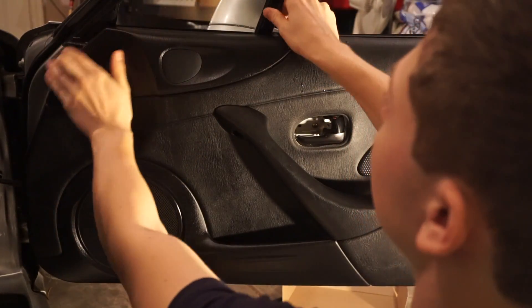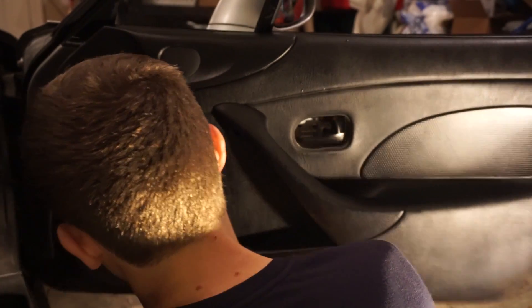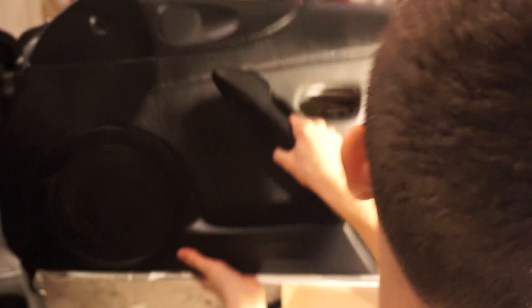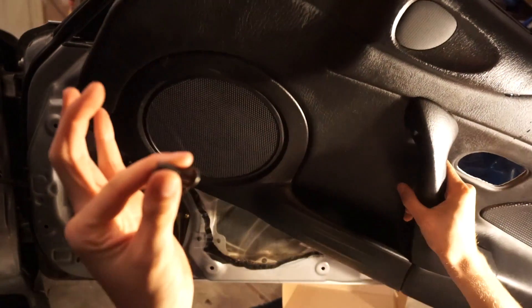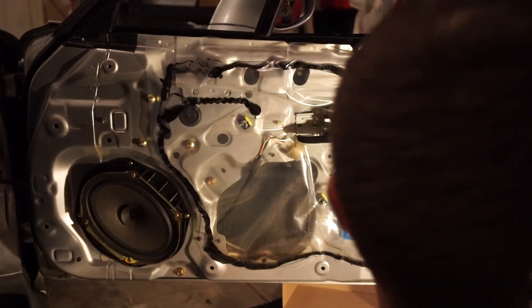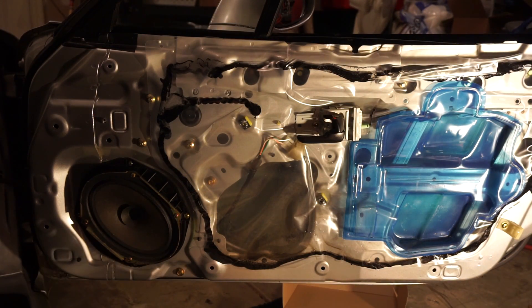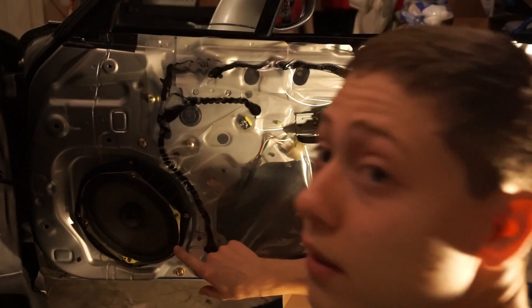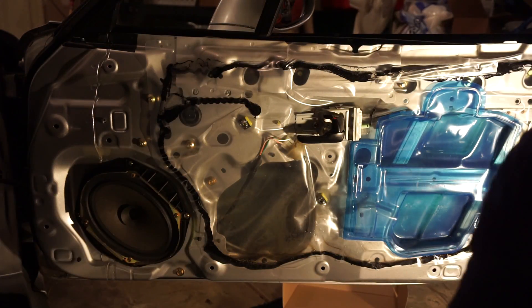All right, so now that we got all the screws out, everything should just pop right off. A few pops and pull, and the other bolts will come out — same as the two other spots. There you go. Taking the whole panel off, and now we got access to our speaker here.